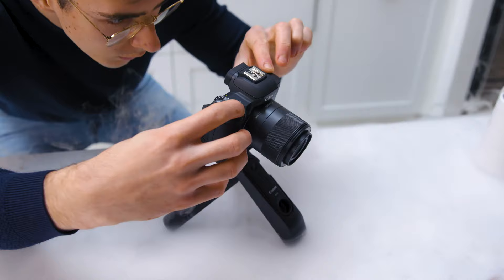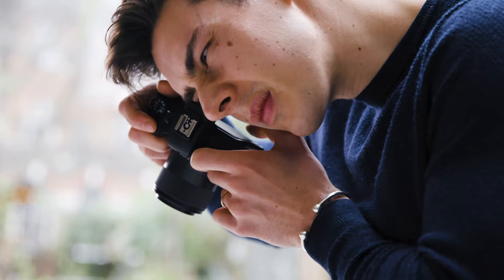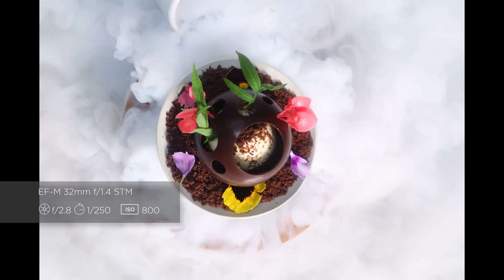I've just finished the final bake with the dry ice — it looks amazing. The high-speed continuous shooting on the M50 Mark II was able to capture the exact moment I needed. It was perfect.